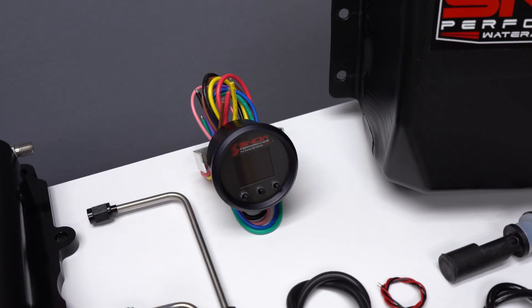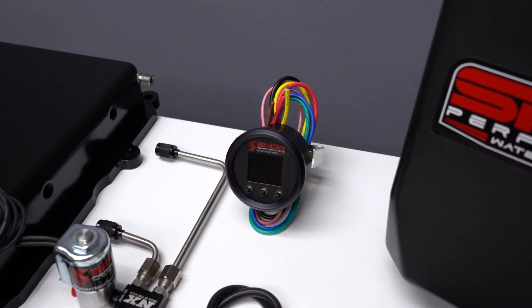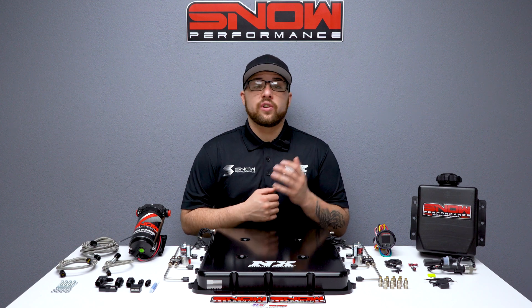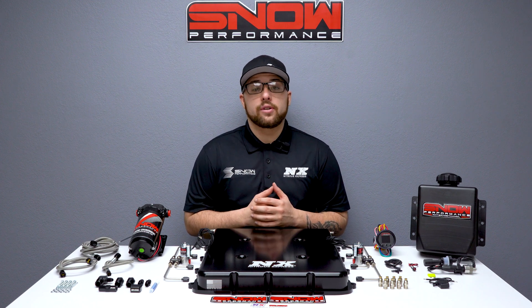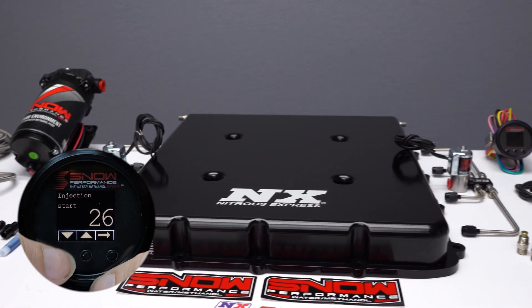This system utilizes our progressive VC50 controller that proportionally injects more or less water methanol according to your boost pressure. The start and full points are fully adjustable for the engagement delivery curve to match what your engine requires. Proportional injection according to boost pressure gives a more accurate delivery of water methanol.